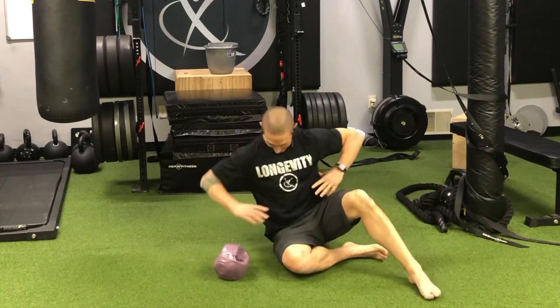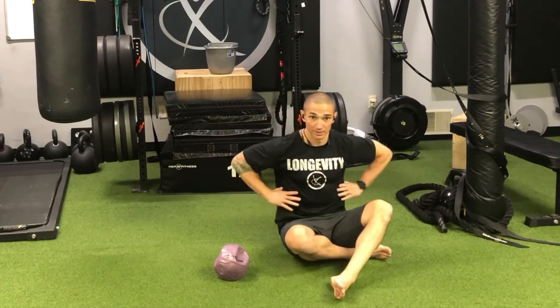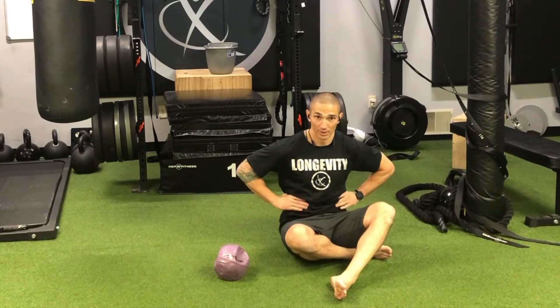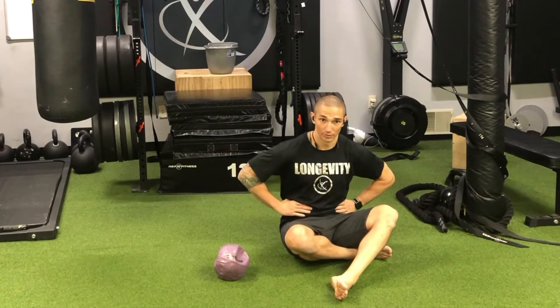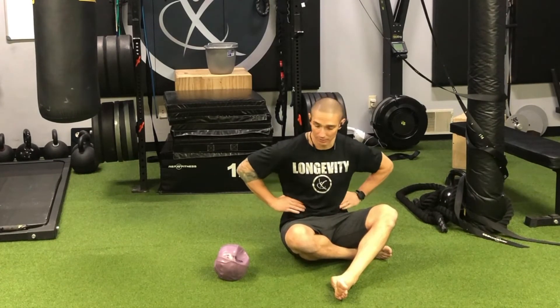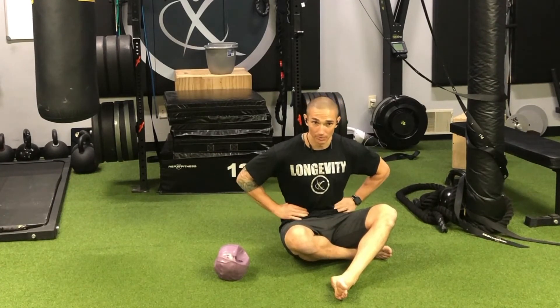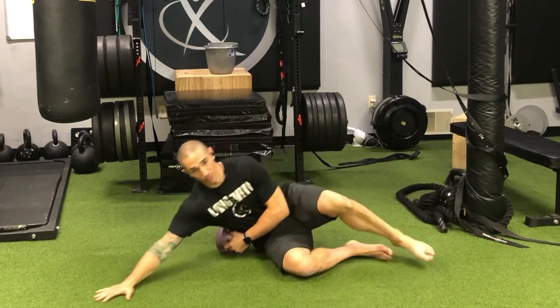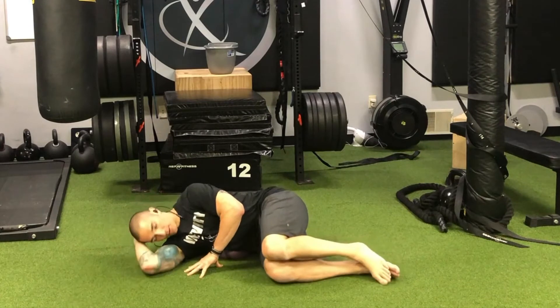If you think about the lateral ribs — just take your hands and squeeze your side — you can feel where the lower ribs are. When you get too low you won't feel the ribs anymore and you'll start to feel just the abdomen, the abdominal muscles. So you want to be right above the abdominals, right on the bottom part of the ribs. That's where we're going to put the ball.